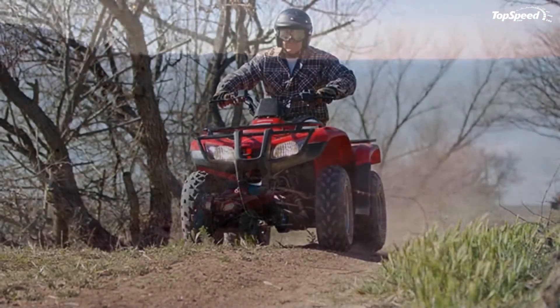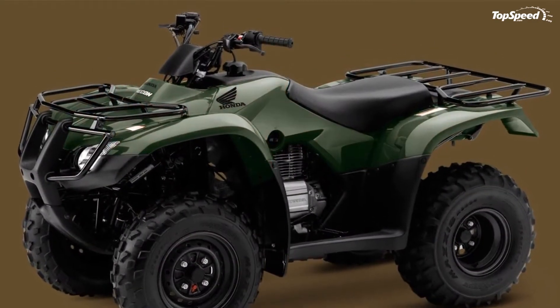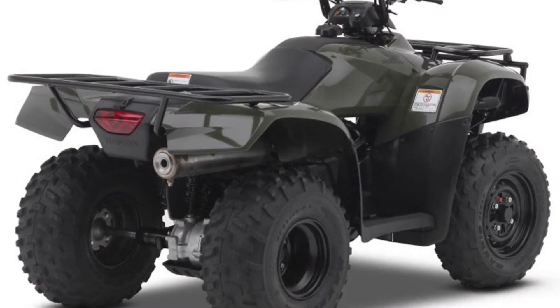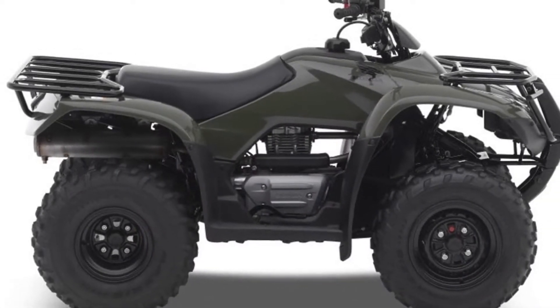So if you're looking for a hard-working, hard-playing ATV with a smaller stature, look no further than the Recon. Important safety information: recommended for riders 16 years of age and older. Honda recommends that all ATV riders take a training course and read their owner's manual thoroughly.